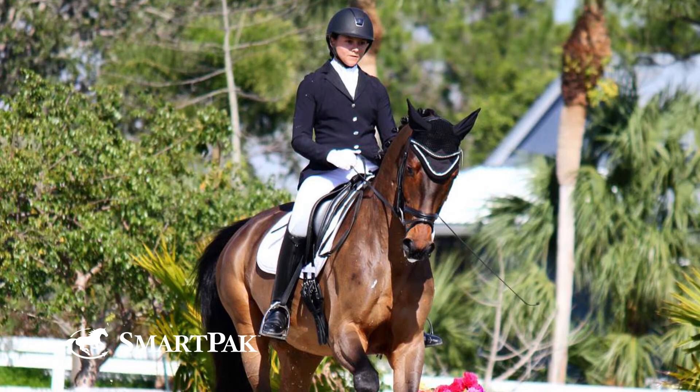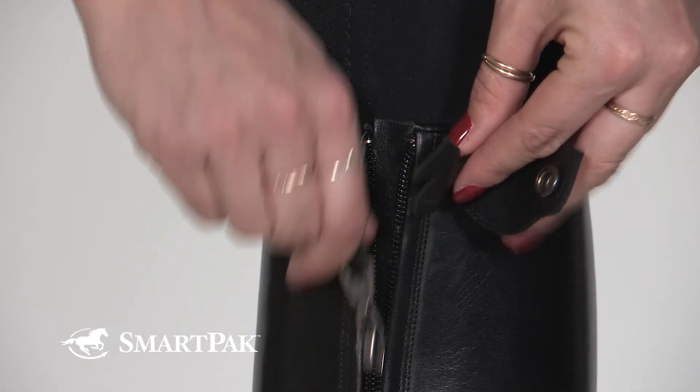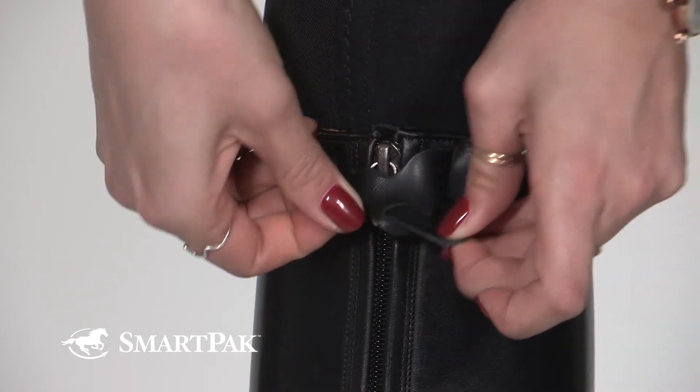These boots are really easy to care for. I simply just wipe them down with a damp cloth after I'm done riding, but if I feel the need to polish them up before I go into the show ring, I just use standard boot polish and a polishing brush.